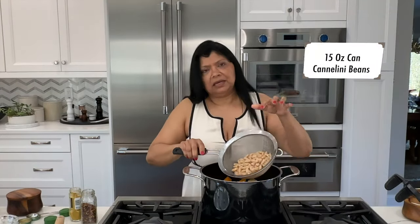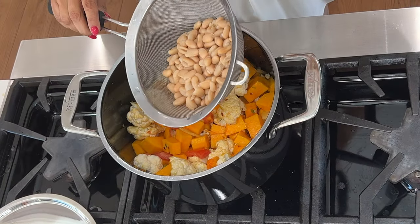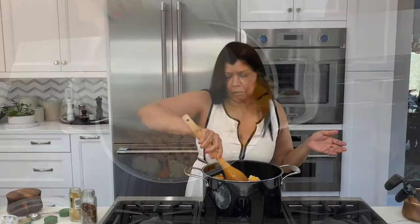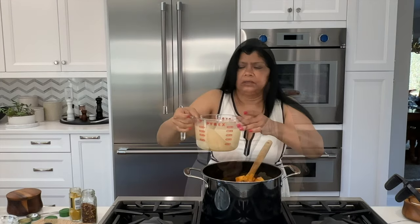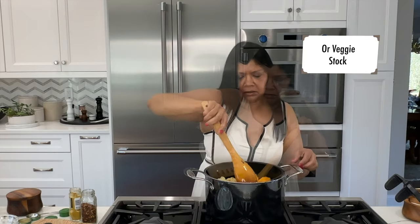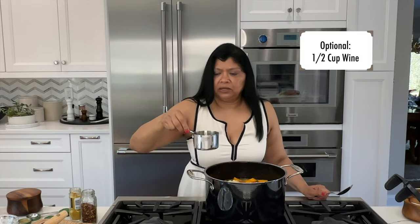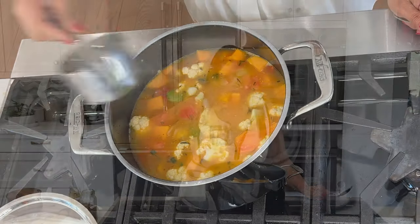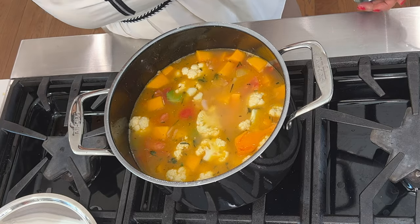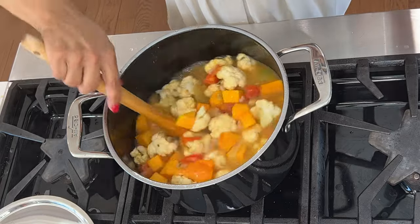I have a feeling it's going to be delicious. This is cannellini beans — any white bean will do. That's one 15-ounce can, rinsed thoroughly. You could use fresh beans, you just have to soak them overnight. I'm using chicken stock, but to keep it vegetarian you can use vegetable stock. Make sure the vegetables are submerged. I did want to add in white wine — about half a cup. Usually I add it with the vegetables and cook it down, but it'll be just fine. White wine is optional.